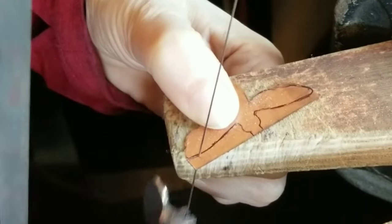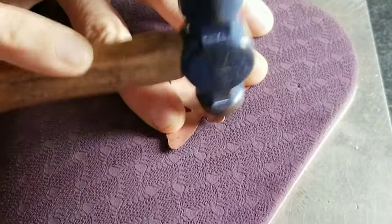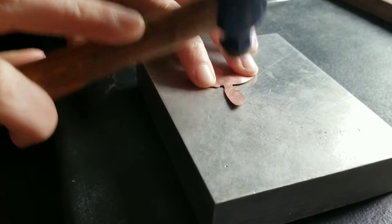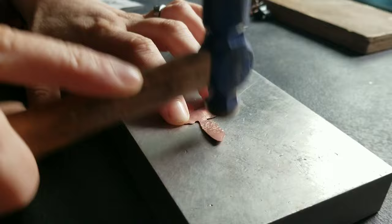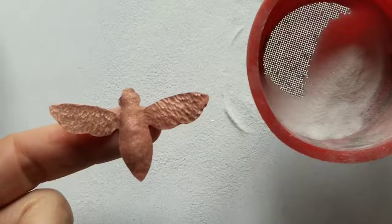The first step was of course cutting out the shape with my saw. I decided to dome the body of the bee to make it more three dimensional — I used my yoga mat to do that. I decided to texturize the wings, which ended up being a pointless step because I chose opalescent white for the wings and the texture didn't show through the white at the end.